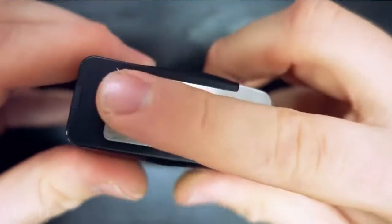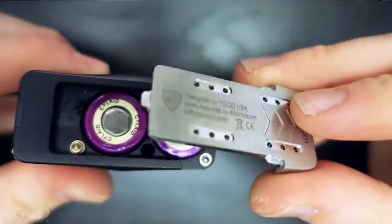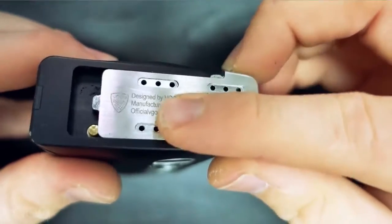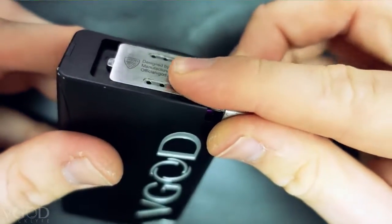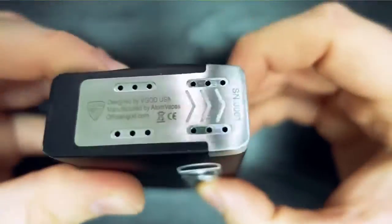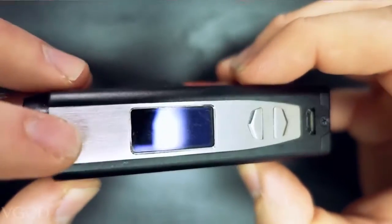The Elite 200 is powered by two 18650 batteries. All you have to do is slide off this door. To put it back on, you go back into the tray — actually lift it up just a little bit over that trigger right there and slide it right back in. No problem.